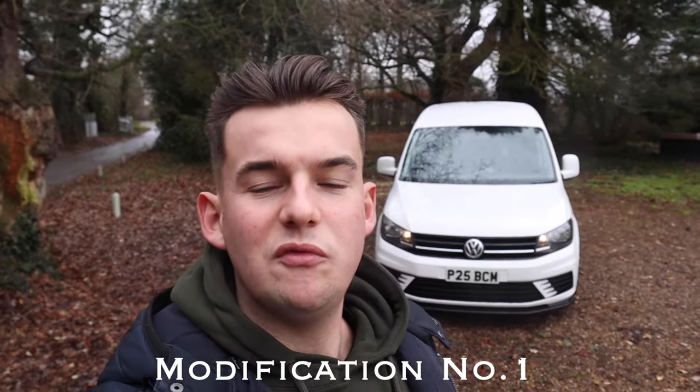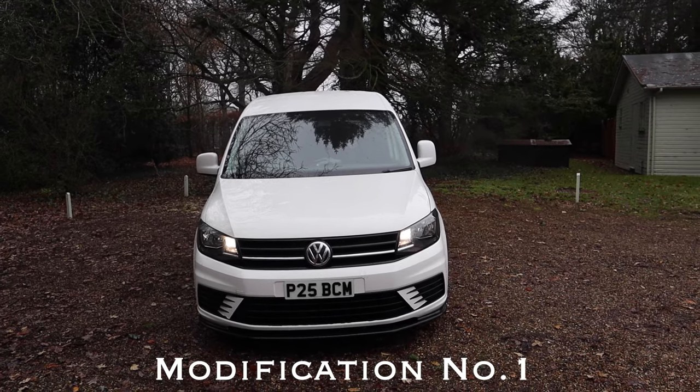So we're going to jump straight into the top mods for the Caddy. If you are buying or have bought a Caddy, have a look at the mirrors — they're different sizes. Mod number one for me has got to be the Caddy Life mirrors, coming in at around £270. I would recommend them. You can get heated and folding, they're going to be much better, and if you get the colour-coded caps they're going to look much better too. They're coming on my Caddy soon.